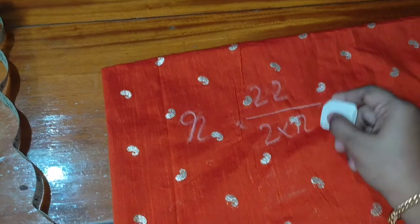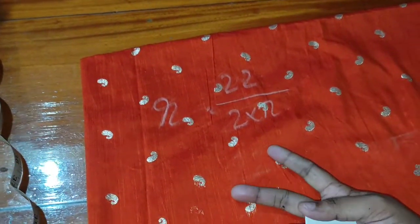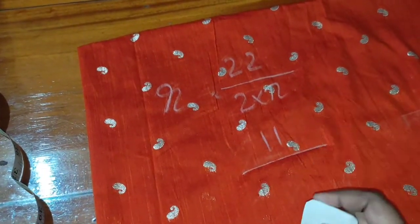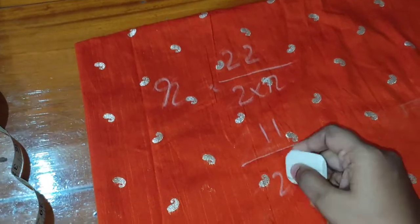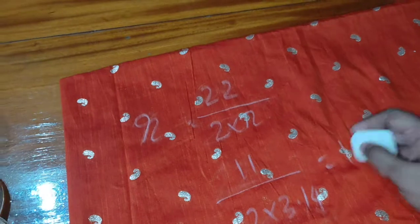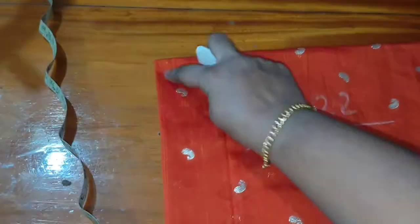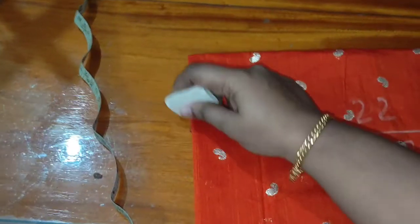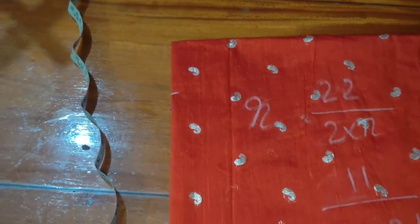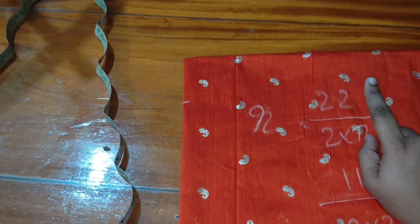Then we divide the radius — 2x is 3.14. Then we have a piece here, then we have a circle in front and back, then we have two circles in front. Then we will mark the waist. We will calculate this — it is 1.75. I will also calculate the waist 2 inches.